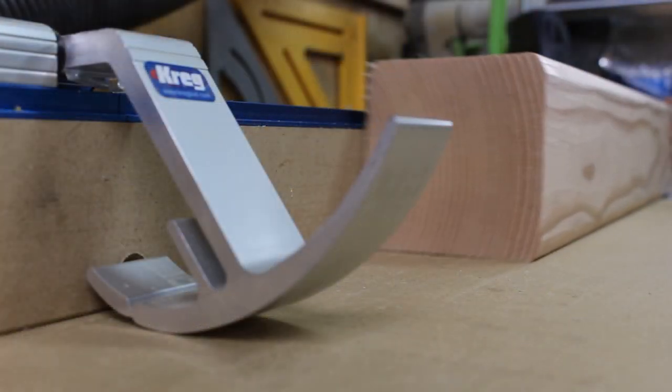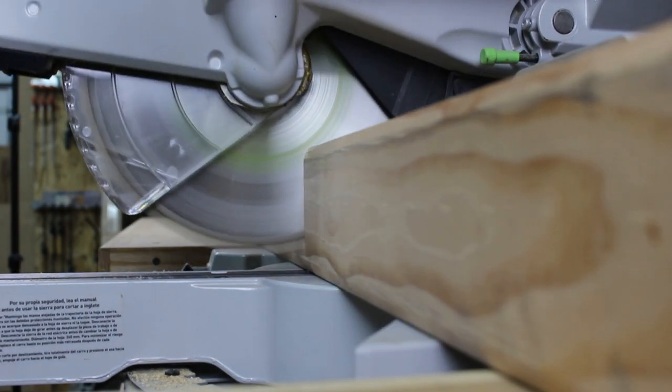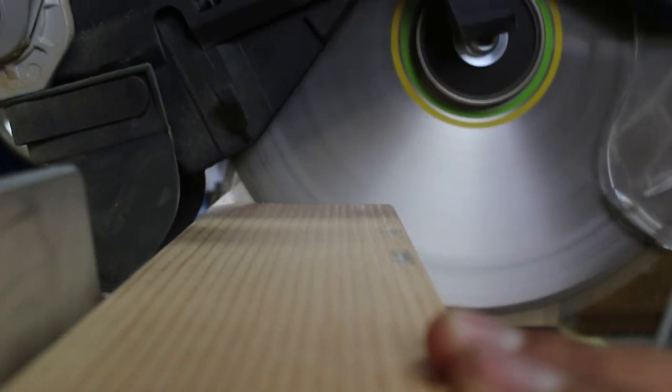I start with the four legs. They are made from 4x4 posts picked up at the big box store. I square up one end, set a stop block, and then cut them to length.